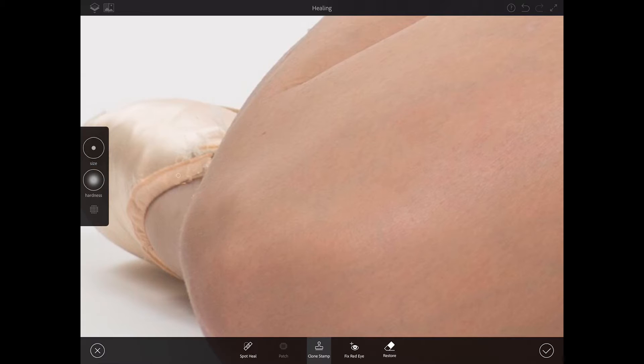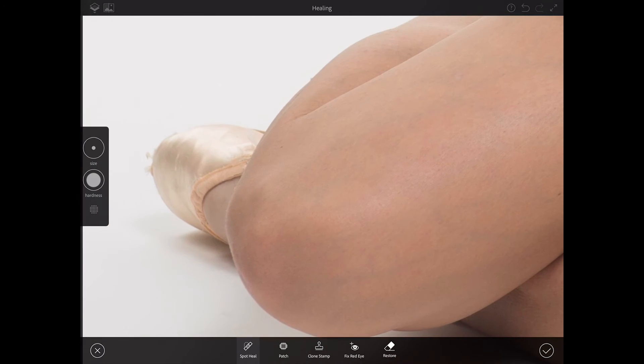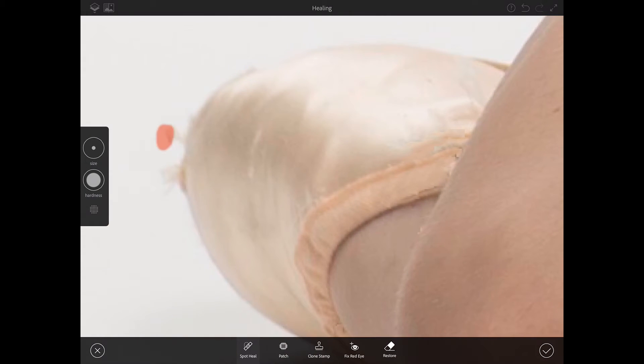Now I will switch back to my spot heal brush tool and paint out more pixels — just like that. It's perfect, it's quick. I love retouching my images using Photoshop Fix — every time, absolutely great result. Also I would like to paint out this part of her shoe, just like that. We don't need those pixels.